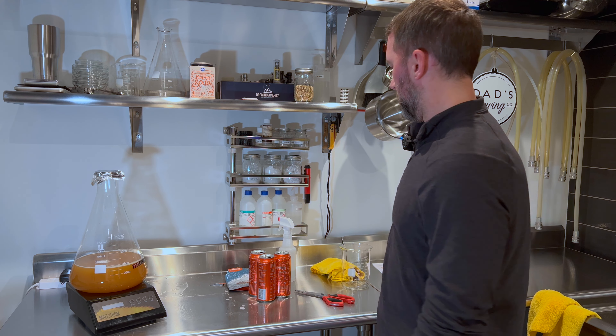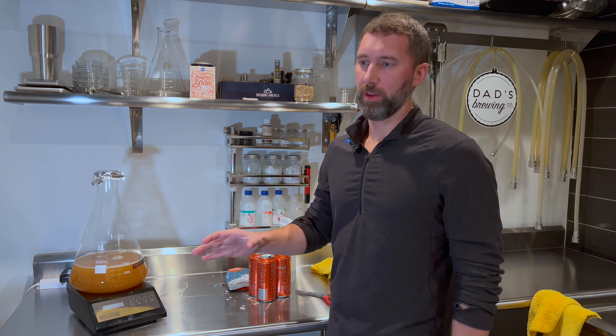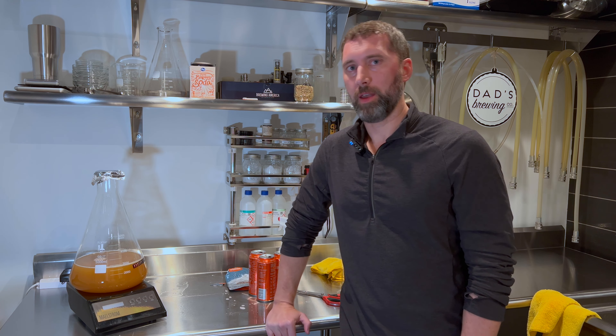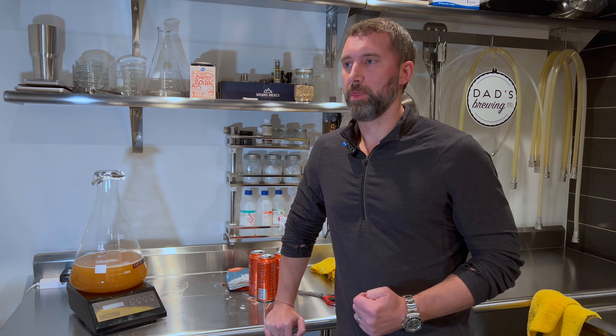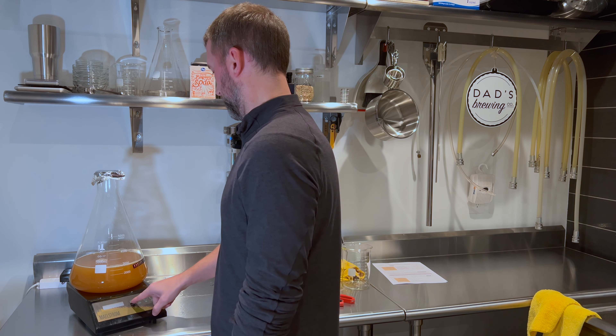I think that's everything. We'll go over pitching the yeast and everything on another brew day video. I think that's it for this one. I appreciate you watching. As always, I'm available in the comments section for any questions, and happy brewing. Thanks for watching.